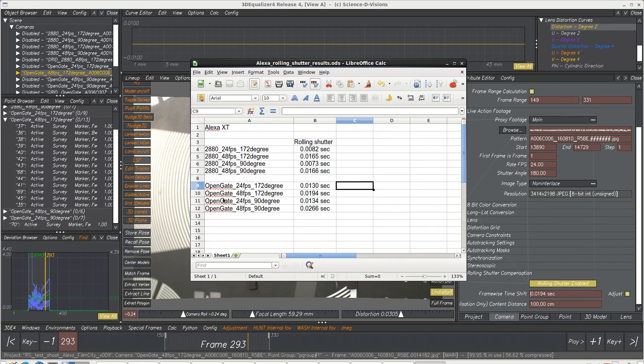When we switched to the open gate, the camera — the actual physical Alexa XT — has to reboot. Here are the results we came up with. We see that frames per second made a big difference in the 2880 mode, but the shutter angle doesn't seem to have made a difference.